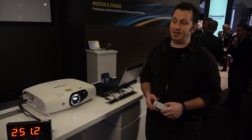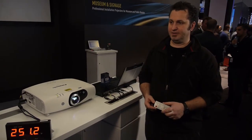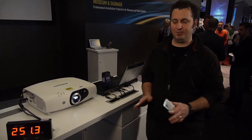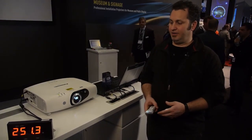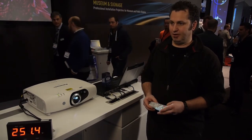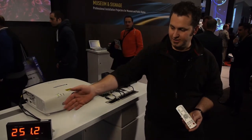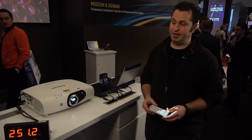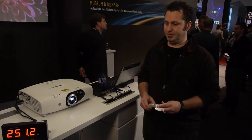It gives you outstanding reliability — you can get 20,000 hours of life out of the projector with zero maintenance, no lamp changes, no filter changes. The other benefit of solid state LED lights is of course the lower power consumption. Here you can see the power consumption in normal mode is around a hundred watts less than an equivalent same-brightness standard lamp projector.